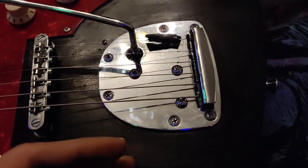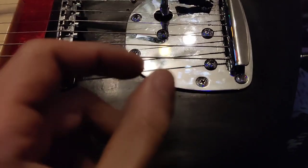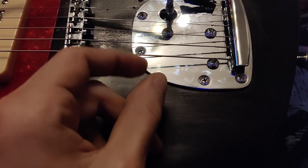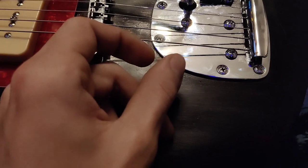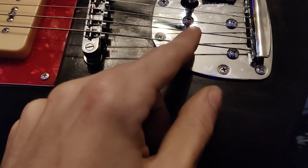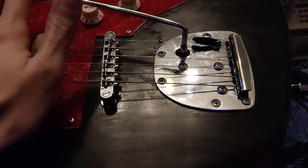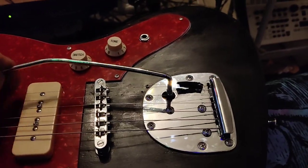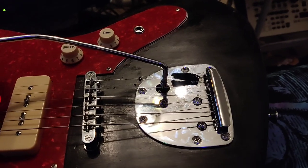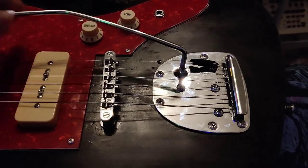The guy said there was something wrong with the tremolo, and there was — but it wasn't more than a little bit of a tolerance issue. Like a tiny amount came in the way, so this got pushed into the actual wood of the guitar and would scrape against it, so it wouldn't move properly. It would go down and get stuck, and then you'd have to rip it up, and then it would go down and get stuck again.